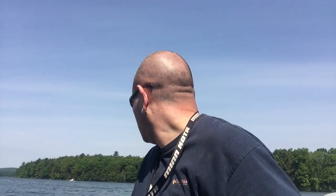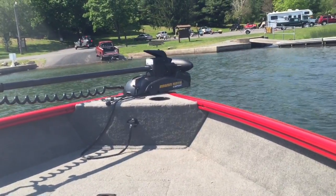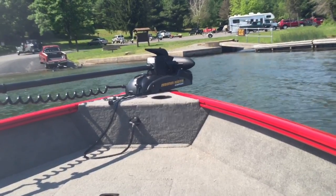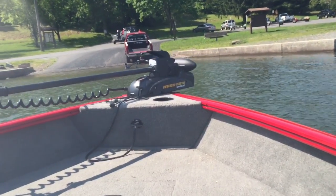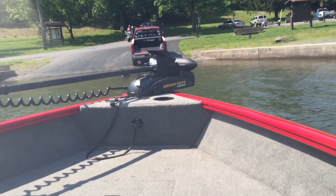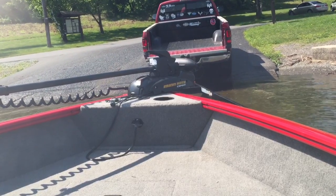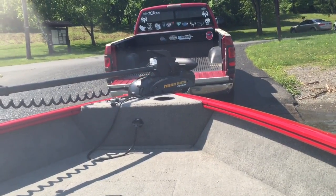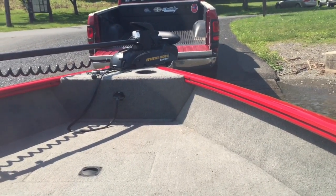This lake has no horsepower restriction so I can use my big engine. Backing up — change the gear, switch around. Now you can see the truck there. I'm going to have to fight the wind — the wind is fighting me already. I can hear the waves on the boat, so I'm going to drive into the wind. Center the boat on the trailer — I'm going to raise my motor, but not out of the water. Center on the trailer and the boat is going to hit the trailer, which is what I want. Now it's on the trailer.